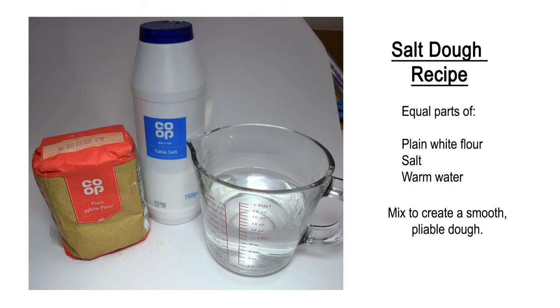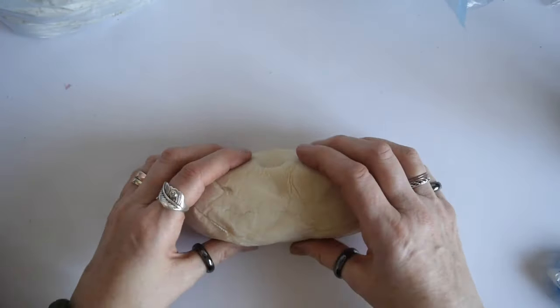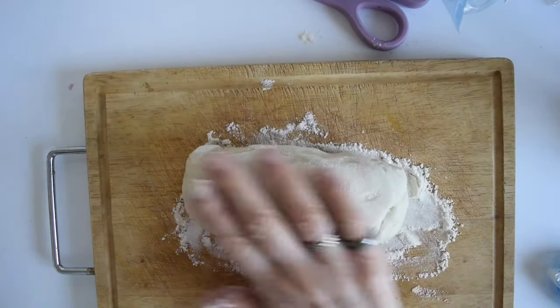So let's jump in. This is the salt dough recipe that I used, and all you have to do is make sure that you use equal quantities of all the ingredients. Here is the dough that I had used — I'd made it earlier and put it in the fridge, as it's just easier to use if you put it in the fridge for a while beforehand.